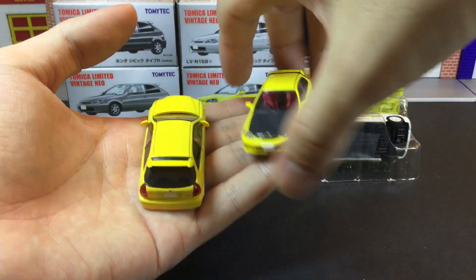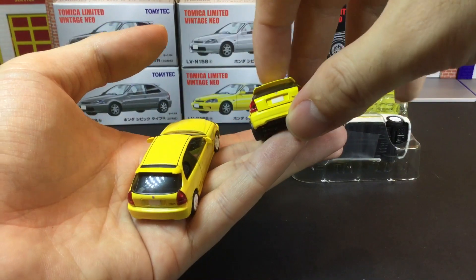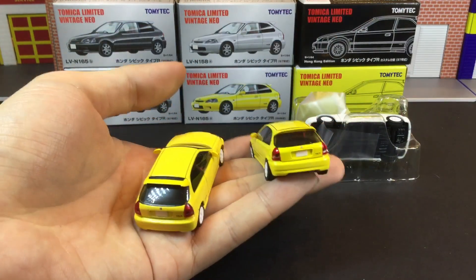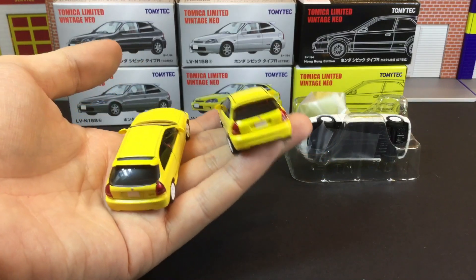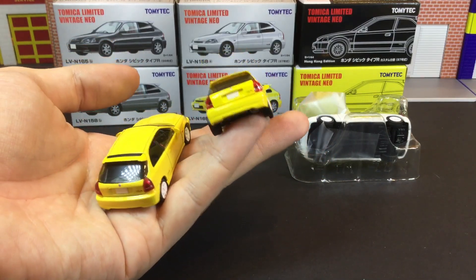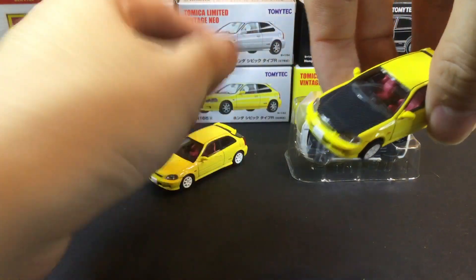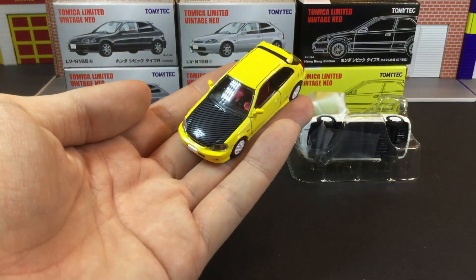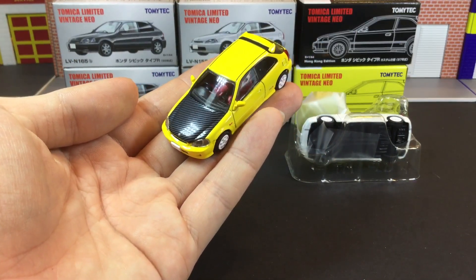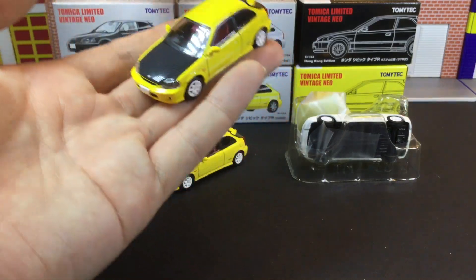Even if you attempted to remove the back, I'm not sure if you can — do let me know if you managed to open yours up. The key difference is actually the bonnet — the carbon fiber bonnet — which I think is really, really nice. Look at that!